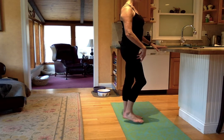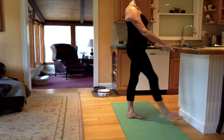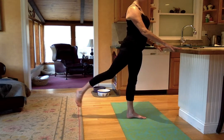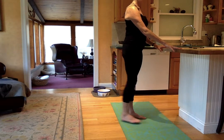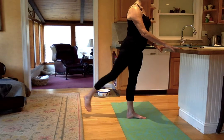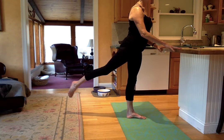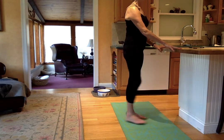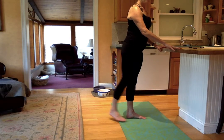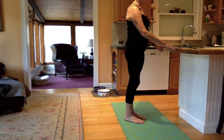Let's start with that right leg. Using the counter for balance if necessary. Just taking a little bit forward and a little back. You can start to stretch your foot a little bit, moving from the ankle, not from the toes. Four more, three, two, and one. Bring it in.